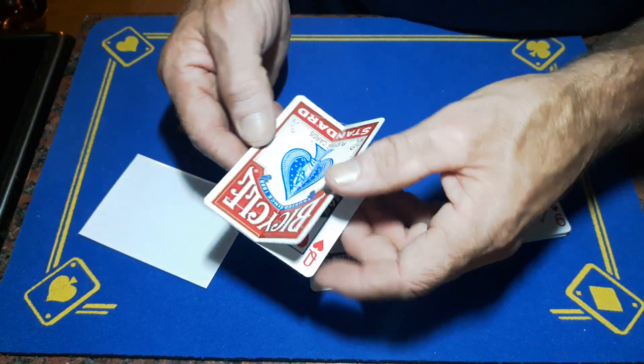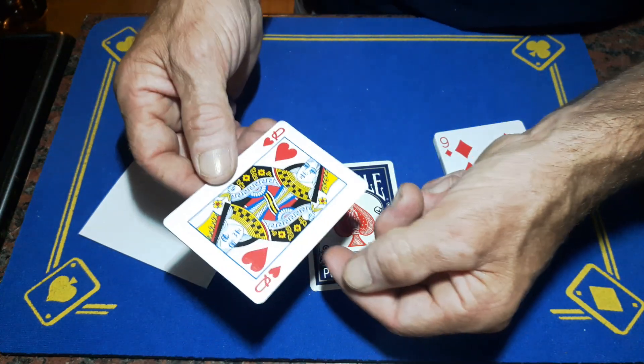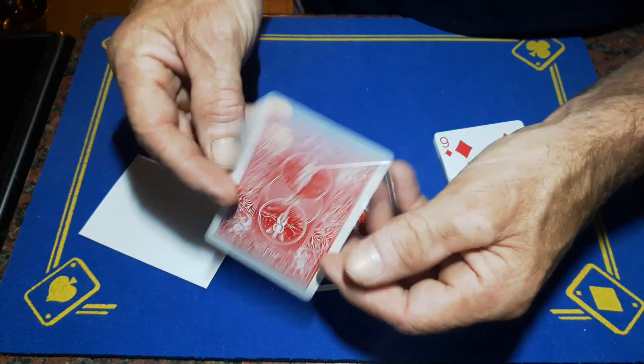It is a standard Bicycle box without the flap, and it will turn into the Queen of Hearts. Let me know in an email if you're interested.